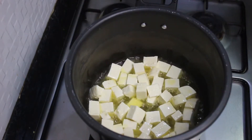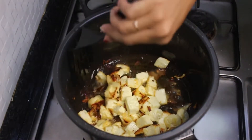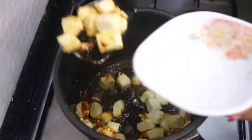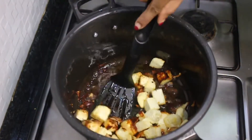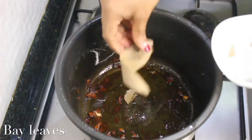Go ahead and fry the paneer cubes to golden perfection on both sides. Since my pressure cooker was not a non-stick one, it started sticking — but don't worry, you can just take it out. All the bits that have stuck to the bottom and caramelized taste really good in the end and will come off when we make the pulao. Just take out the paneer pieces and keep them aside.